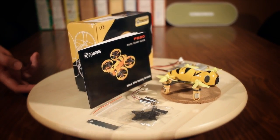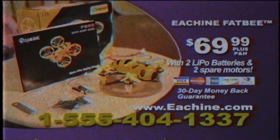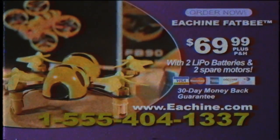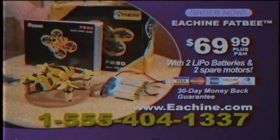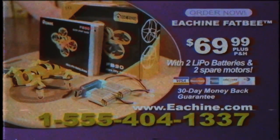Excluding the batteries and already-mentioned spare motors, the Fatbeak comes with a full set of spare propellers, a prop removal tool, a few strips of sticky-back Velcro for mounting the batteries, and a well-written and illustrated user manual. The box can also be reused for transporting the quadcopter.